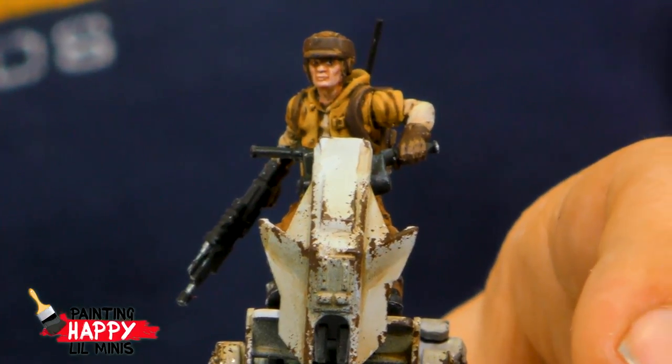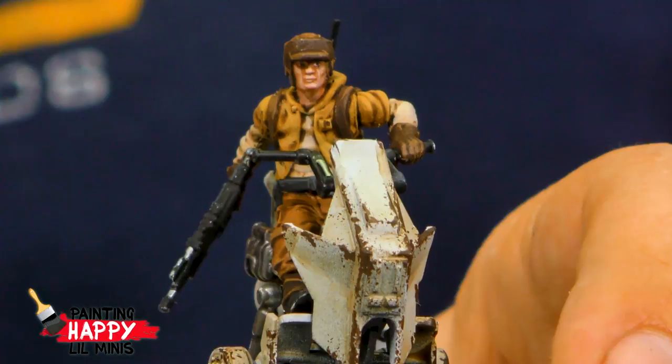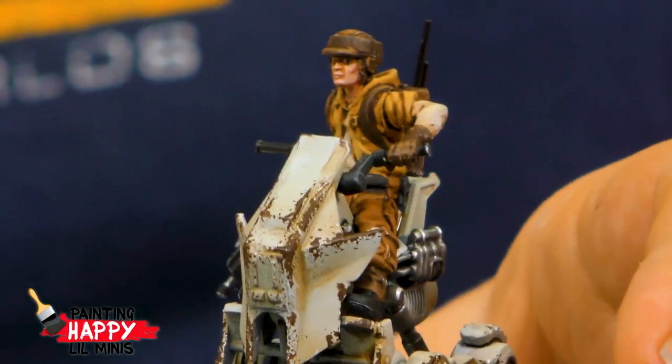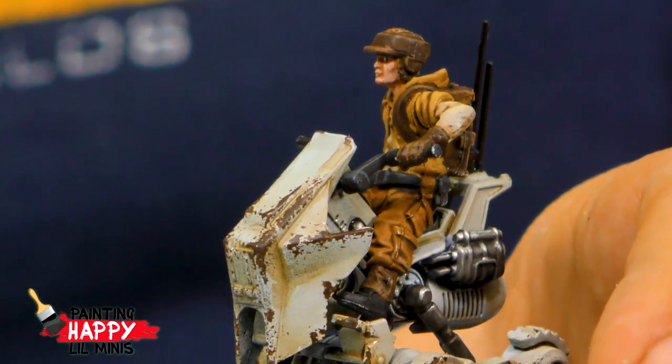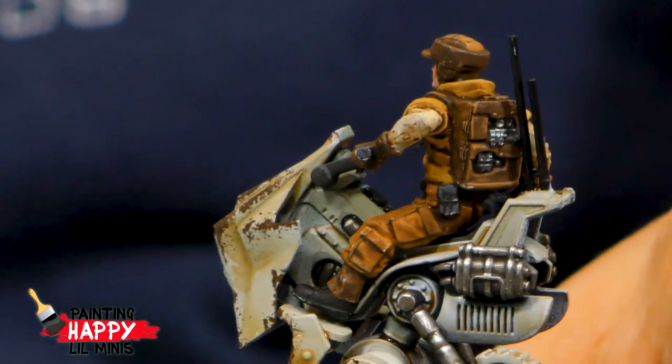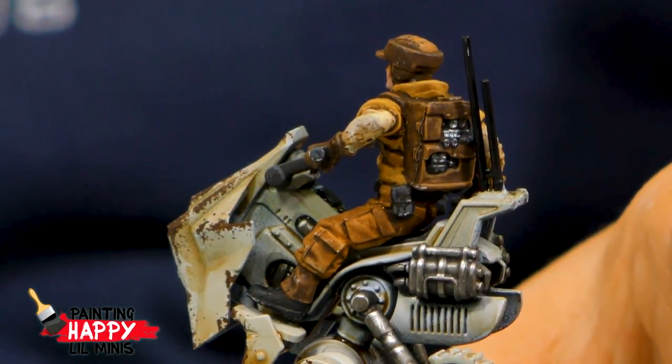Someone asks if there's an Imperial version of the AT-RT walker — no, just the Rebel version. Dave doesn't remember seeing it in the films, but believes it was in one of the animated series. It's also in Star Wars Commander and Star Wars Battlefront II, and has appeared in comic books.